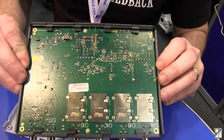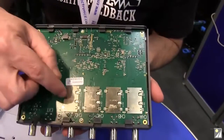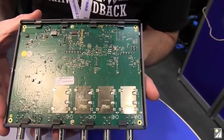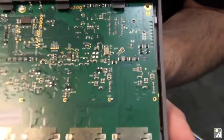Bottom of the board — they've got dual side population, some surface mount shielding, Pico branded. That's fancy. And is that the main oscillator down there? 10 MHz — that looks like it would be.